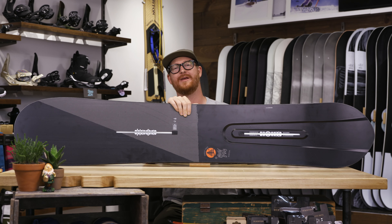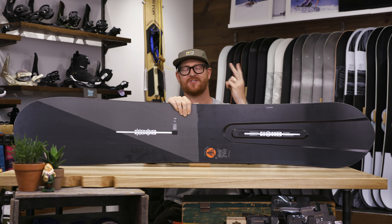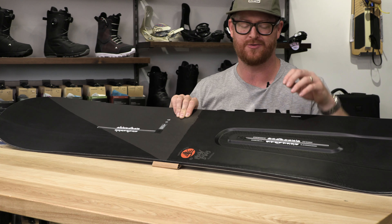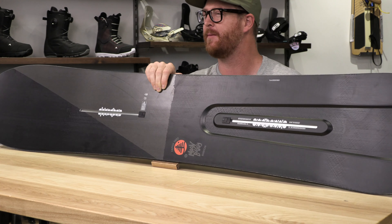Most intermediate to advanced level riders will probably ride it, but if you're a beginner just getting into riding and you want a fun shaped deck for pow ripping, the Moon Buggy is a really good one. It's so good that it fits within three of my top-three lists from the Burton line for the 2020 season: fun shapes, standout decks, and pow shapes from Burton.